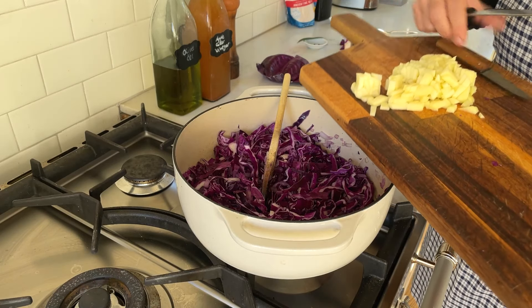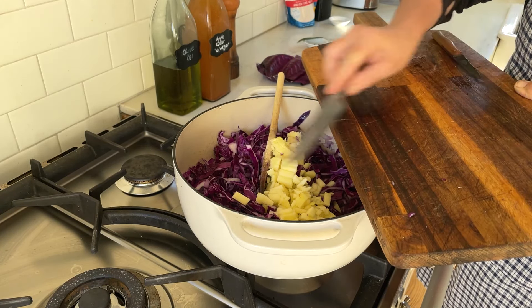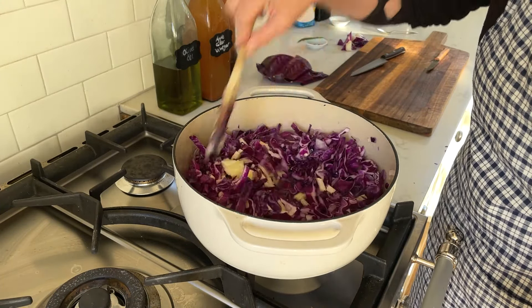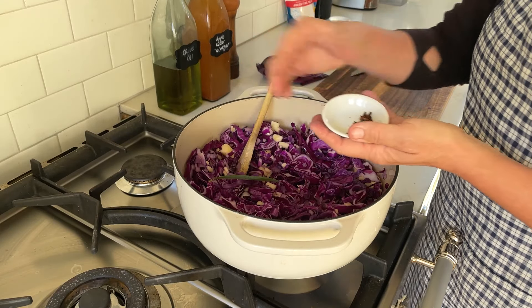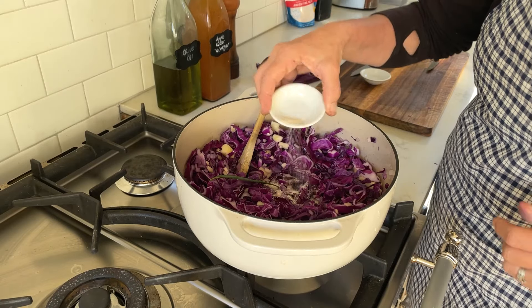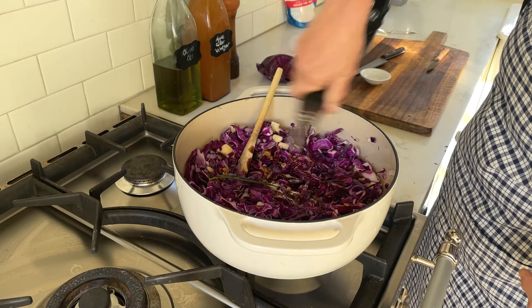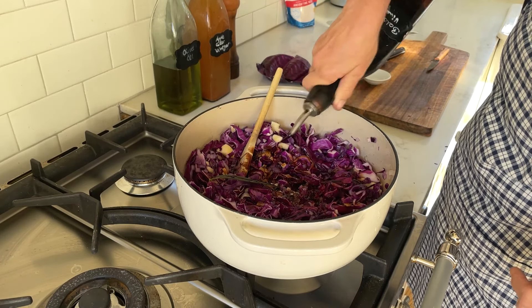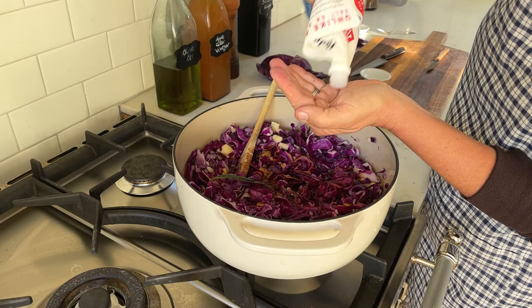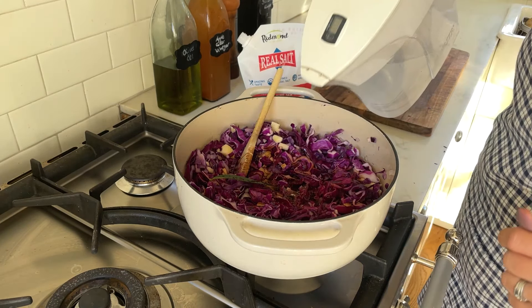I'm already adding the apples. I have bay leaves, some whole cloves, a little bit of sugar. I'm adding salt, vinegar, and water.